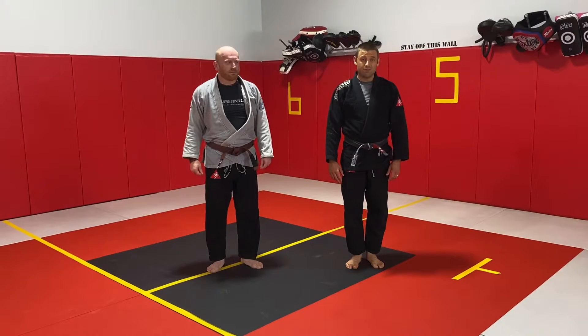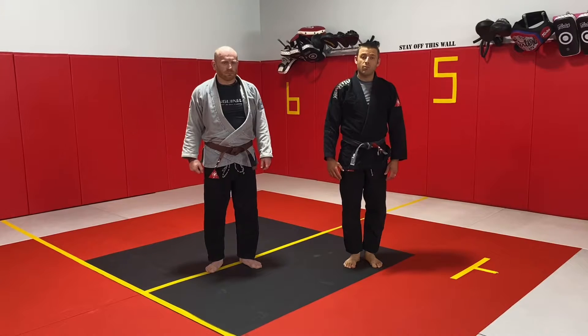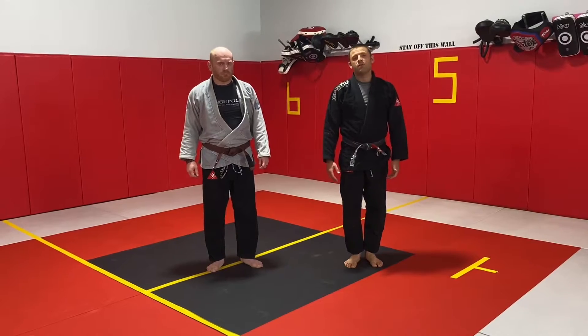Howdy everybody. Today we're going to look at some stand-up fighting. We're going to do a little bit more of a sport-focused session. We're going to look at a couple ways to break some of the important grips that you'll see in the heat, and then we're going to look at one simple gi-focused takedown.